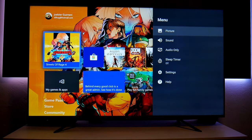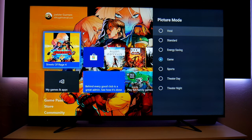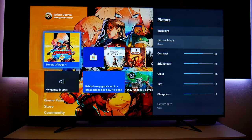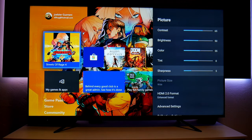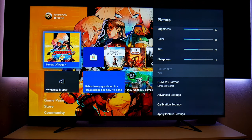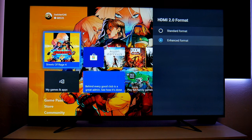I know some of you want to know what settings it offers. Going to Picture — I'm using Game Mode because it offers the lowest input lag. I'm not 100% sure of the exact input lag on these new models, I don't have a tool to measure it yet, but it feels great. I'm assuming it's between 16 and 20 milliseconds, which is really good for a TV. My settings: contrast at 65, brightness at 50, color at 55, sharpness reduced to 5 — it looks great at 5. Also, HDMI 2.0 format — you must go here and set it to Enhanced Format, otherwise you won't get 4K 60 and HDR.